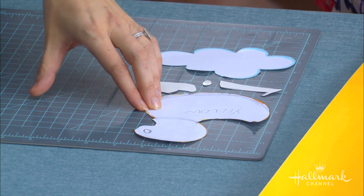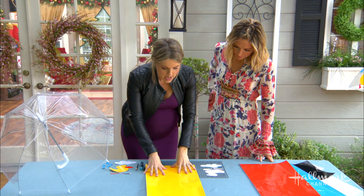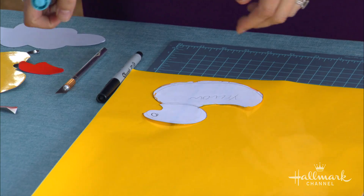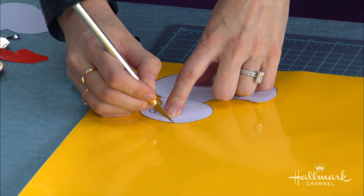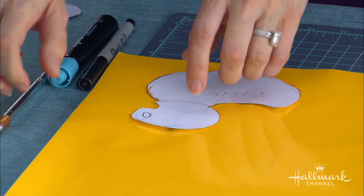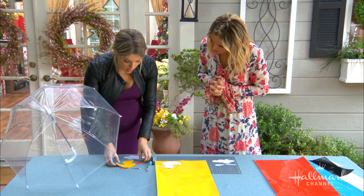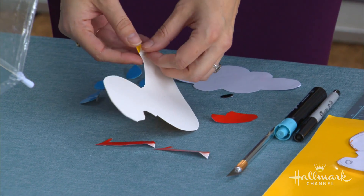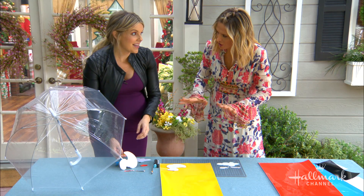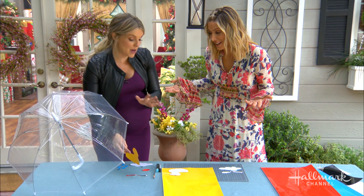You can print stencils from online or use cookie cutters. Take your craft vinyl paper, place your stencil on top, and either use a dry erase marker to trace and cut with scissors, or just use an exacto knife to go right around your stencil — it's easier and saves time. Once you cut out your shapes, when you peel off the paper, be careful: if the craft vinyl folds onto itself it's pretty much done and you have to start again. So be very patient and take your time. It's very sticky, which is good because it sticks to the umbrella so well.